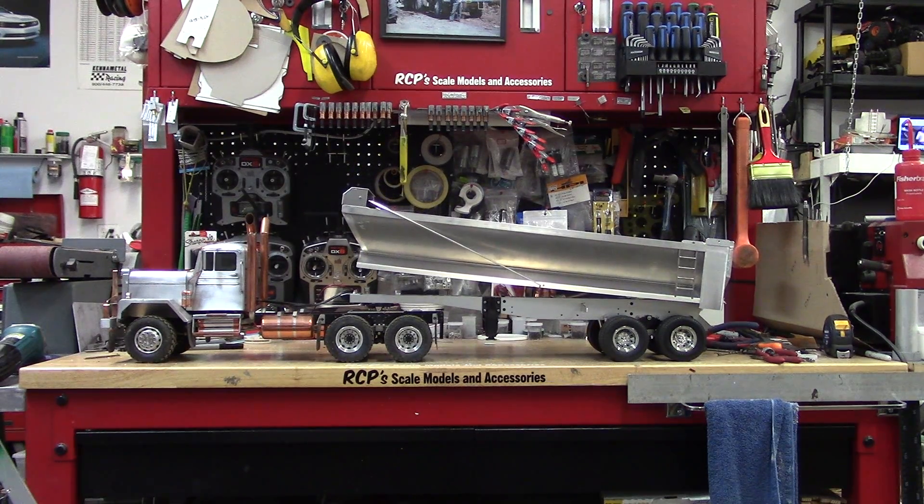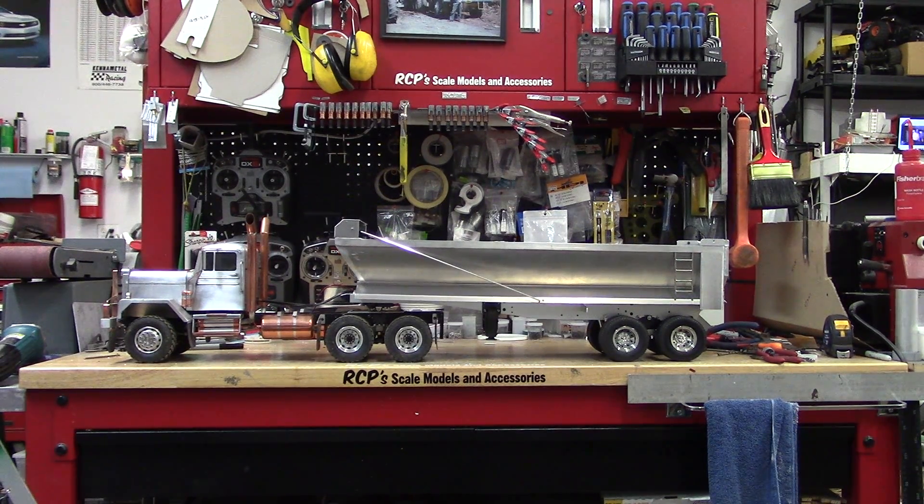This trailer will have mud flaps and all that on it — drilled for all of them right now and the hangers are all there. There's not much point in me putting them on if I'm going to have to tear it down and take it in to be powder coated.